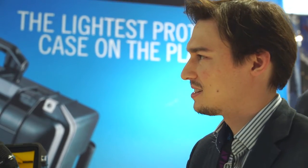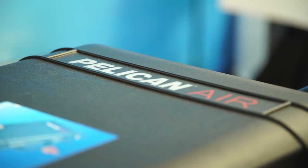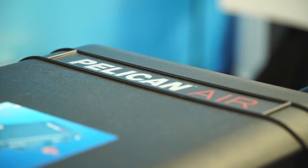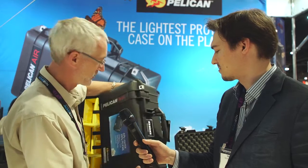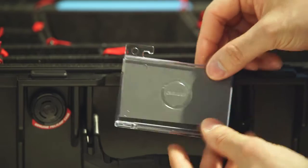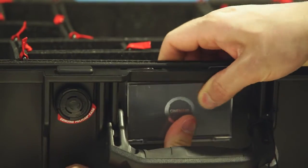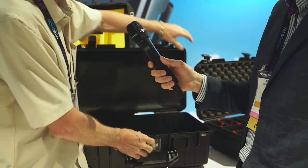You're saying it has the same durability as the old cases, but it's 40% lighter? Correct. We're using a new type of polymer resin which has a better rebound, and we've taken great pains to find little places where we could take plastic away from the case without compromising the strength. You can see all the honeycomb where we've taken the plastic out, as well as the hollow handle up here. This also comes with the new removable card holder, which is really great for production houses — you can put an equipment list or address information on there, and it can also be moved to the end of the case.